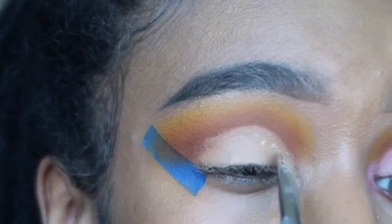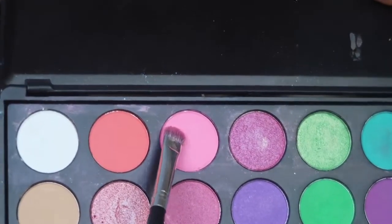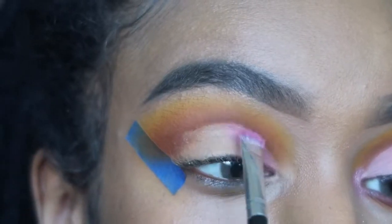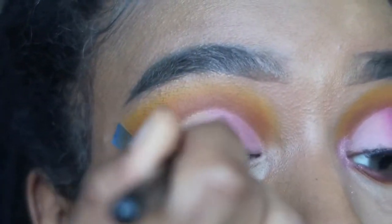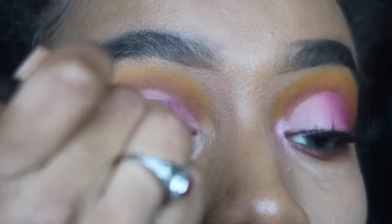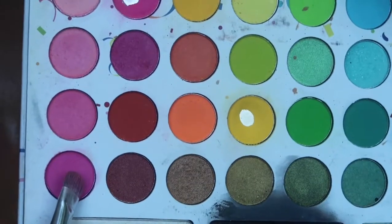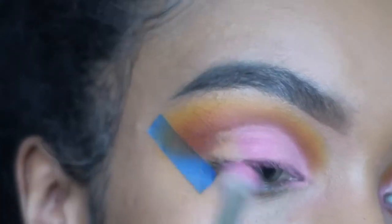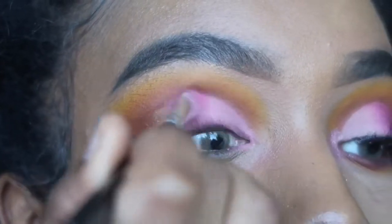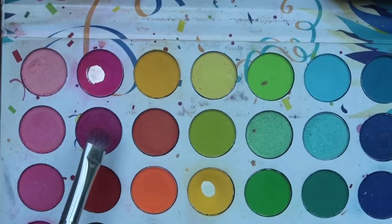I'm going into the Taking Back to Brazil palette using a flat Morphe brush, taking that really light shade of pink, and mixing it with a pink from the Liquid Lash Beauty palette, then applying it on my eyelid. We're applying three different shades of pink, so leave room for the other two. Then I go back into that same palette for the last pink on the first row, applying it right next to the first pink to create a gradient effect. Lastly, I apply the darkest shade of pink on the outer corner of my eyelid.